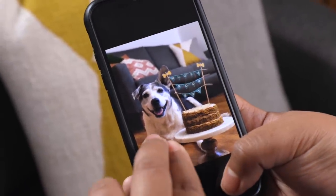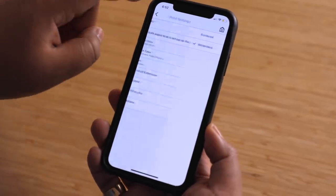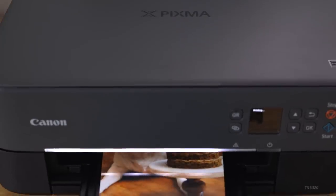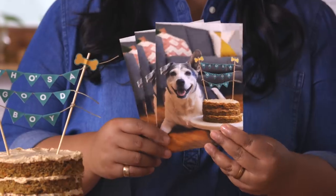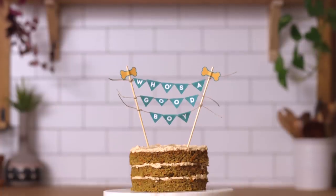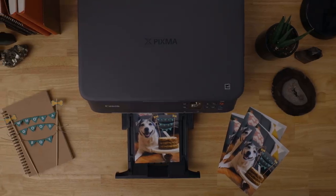I gotta print a few of these for my dog-loving friends. With my Canon PIXMA printer, I can choose this borderless printing option that'll print perfectly on glossy Canon photo paper. Such a beautiful print of such a beautiful good boy. I'm so proud. You know how people like to send pictures of their kids? I think I'm just gonna start sending people pictures of my dog, just because. Now go on and have fun using the Canon PIXMA printer to make this cake or any other one special and unique.